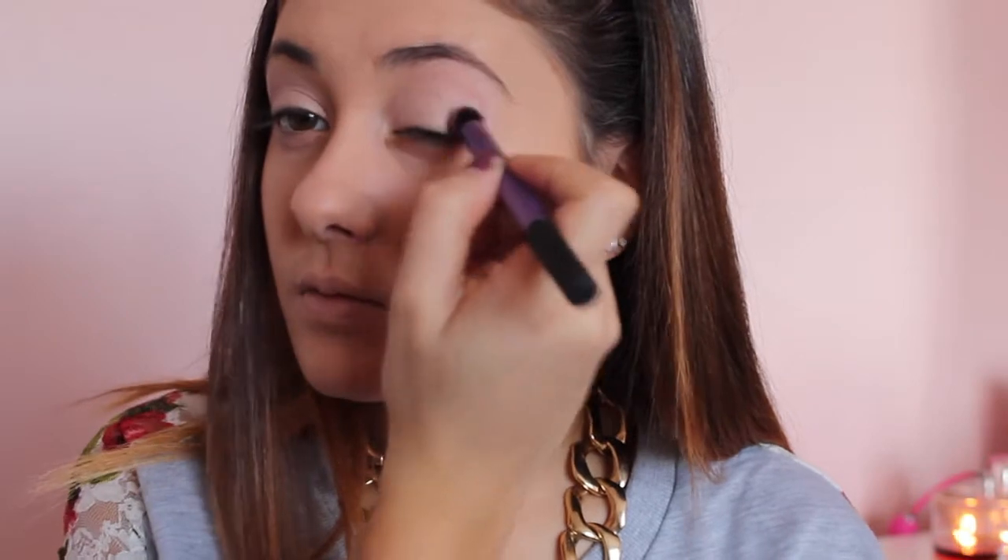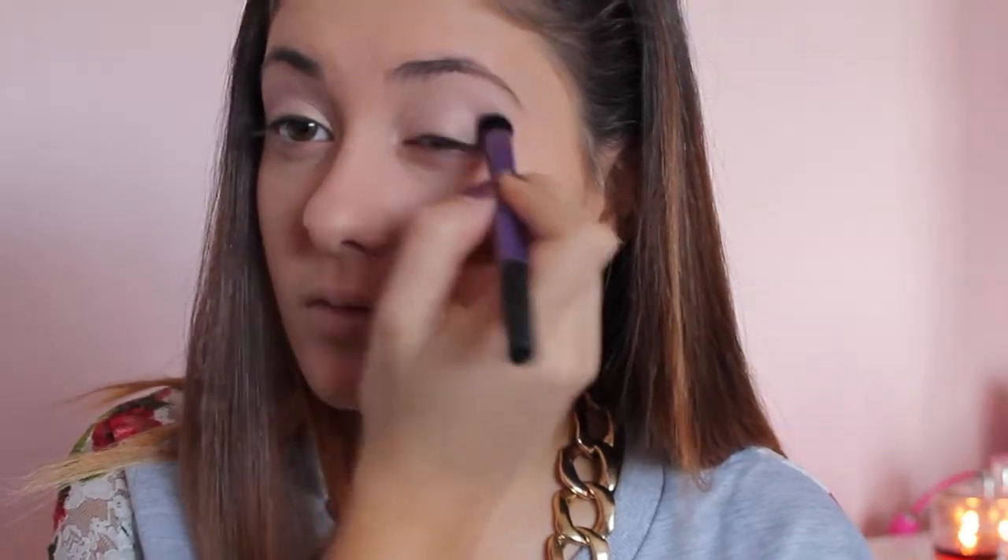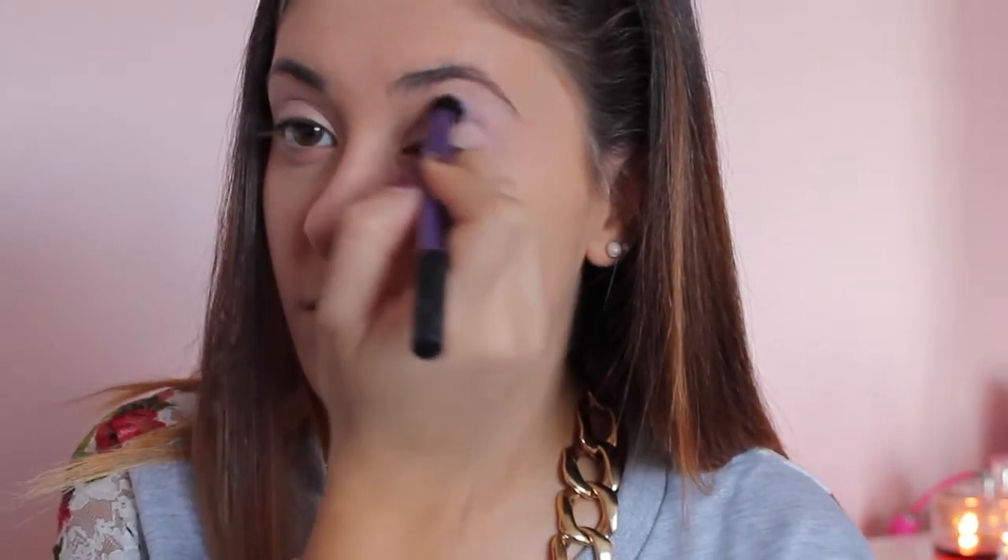Now I'm going in with the Definer color on the left side of the Petal Pusher palette from Wet n Wild, and using a Real Techniques deluxe crease brush I'm applying this to my crease and a little bit above it. This is going to act as a transition color now, and it'll also make the transition for the deeper evening look even easier later on. I'm just going back and forth, getting it a little darker.